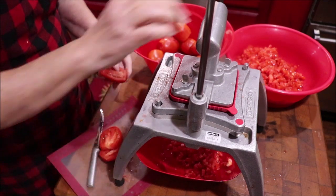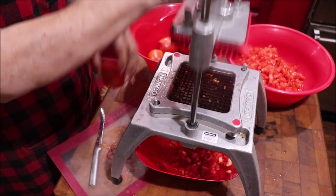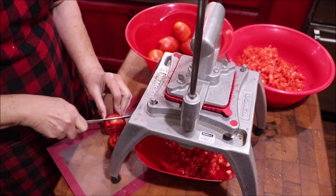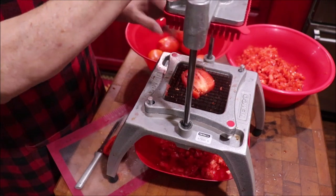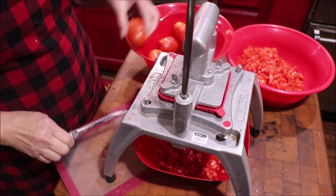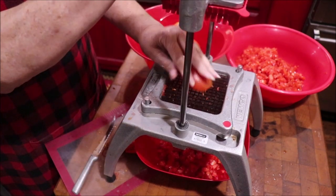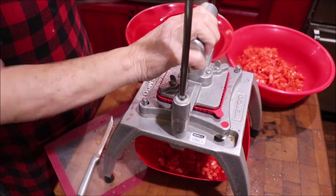Y'all probably done figured it out — I'm going to use hatch peppers in mine because they're available and that's what I'm going to use. I'm just going to use yellow onions in it. I may put a rib or two of celery in it, but most of my bunch don't like celery, so it'll probably just be tomatoes, onions, and peppers, and then the stuff for the acidity.